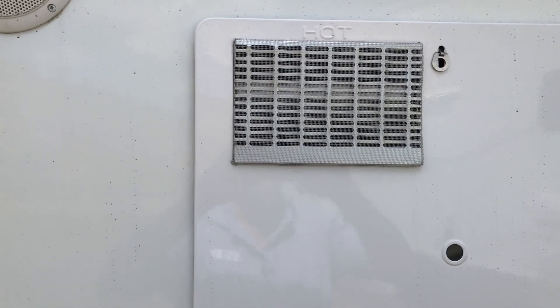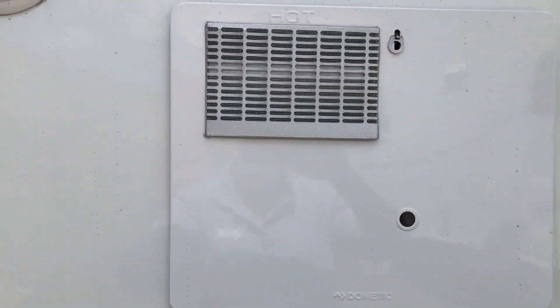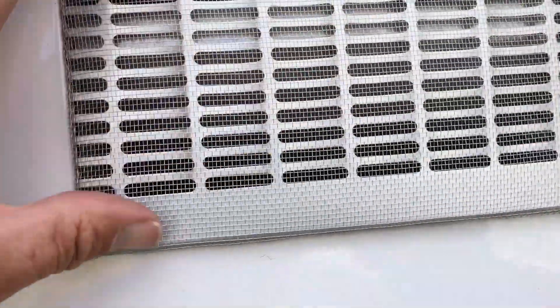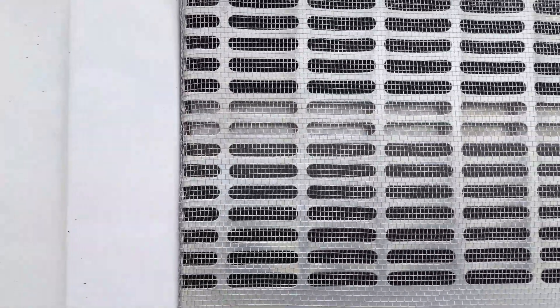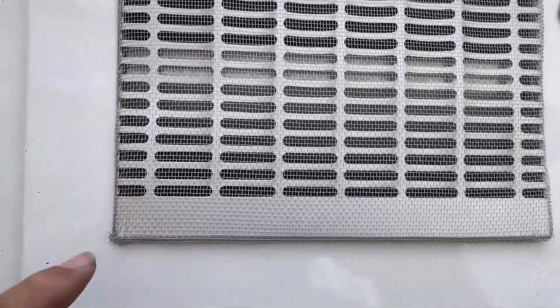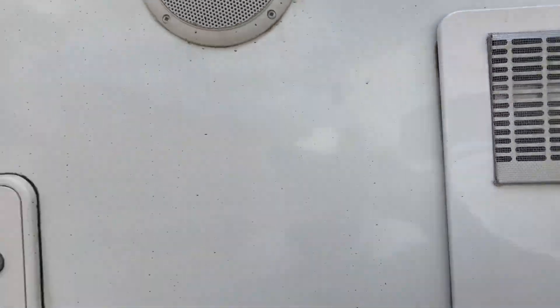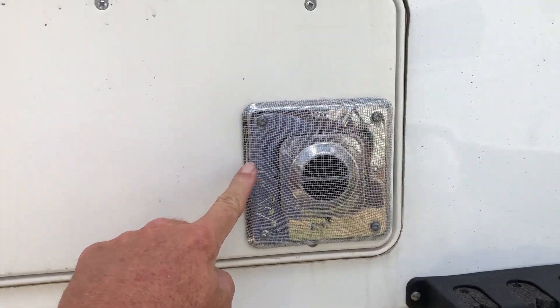Starting here at the hot water heater — you got your typical grill right here. What I did is I opened this up, popped it out — it just pops out — and I wrapped it with some aluminum screen. Can you see it in there? So it still breathes real good, but I know bugs aren't gonna get in there. Same here — this is the heater.